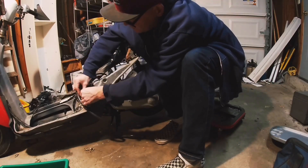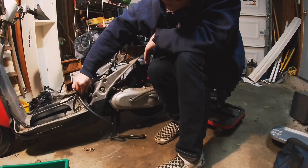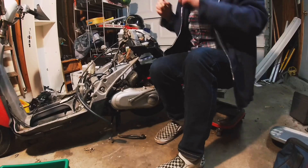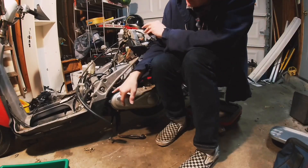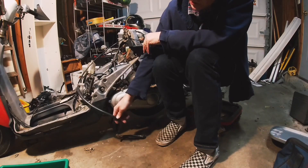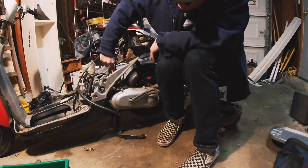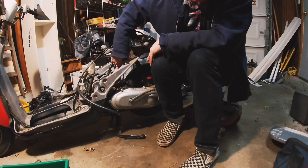We're gonna want to seal that up, otherwise it will lean out everything. I'll probably just fold it over for now and zip tie it — that will be a temporary solution. Later on we can get a block-off plate or fashion a hose from spare parts with a cap so that gets blocked off. This other one we just send to ground, so anything that comes out of it just leaks on the ground — that does not need to be filtered.